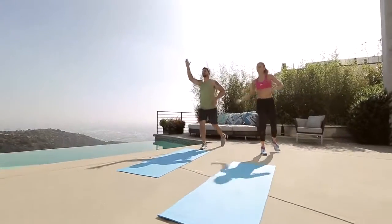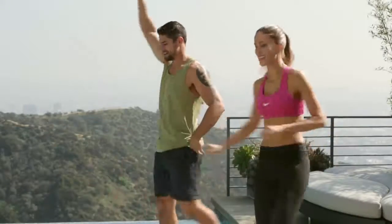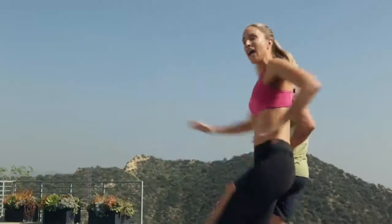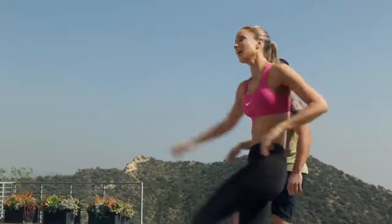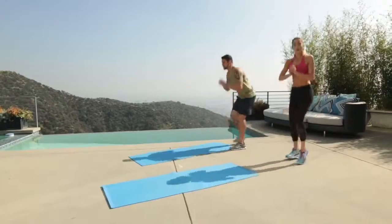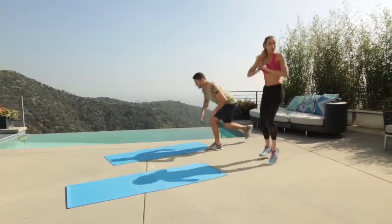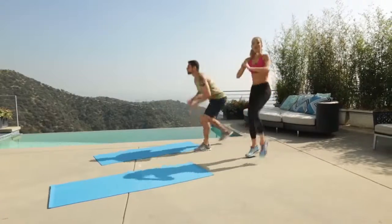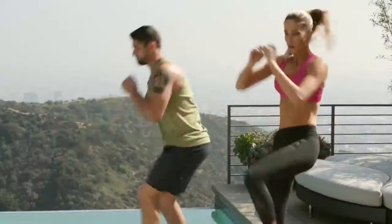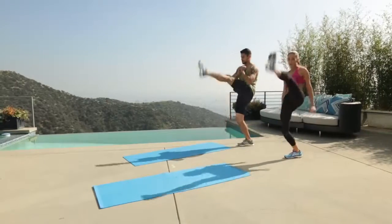Right? I mean, just warming it up. Hello. Sweating bullets. Four more, three, two, one. Let's add it on — now kick and touch it back. Kick. Back. Perfect. Four more, three, two, one. All right.